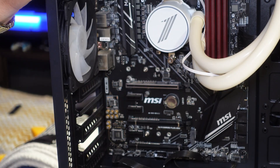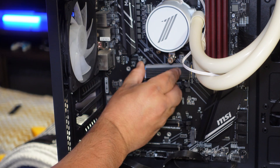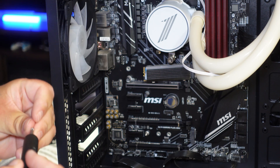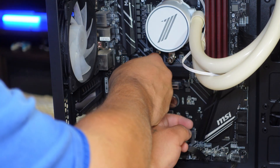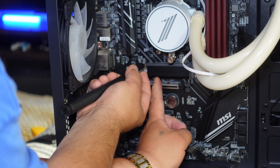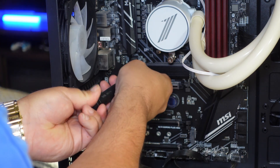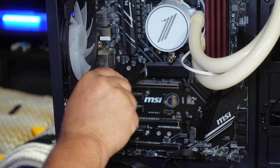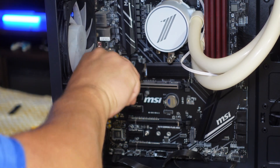Bringing you in closer — we're going to take the SSD and slide it into the M.2 slot, pop it in there, make sure it makes connection, and set it just like that. It does come with the screw, but I already have one so we're good. We take the single screw, push the SSD in, and start screwing it in. The screw feeds the SSD down into place so you don't have to hold it.